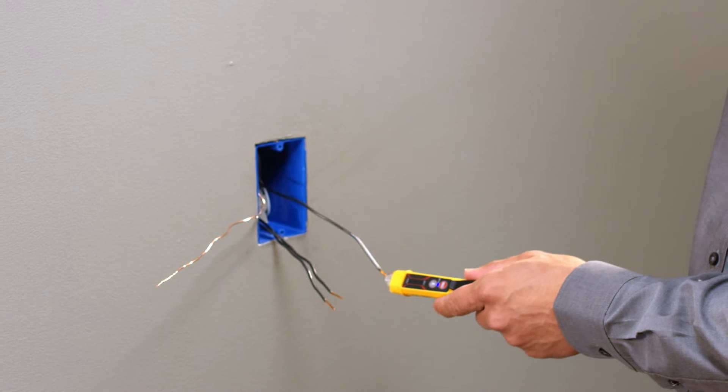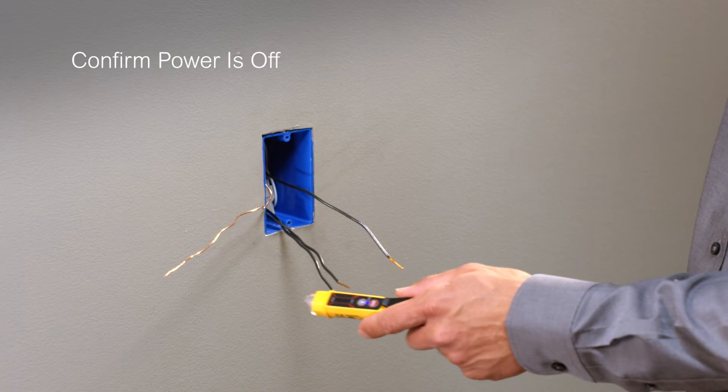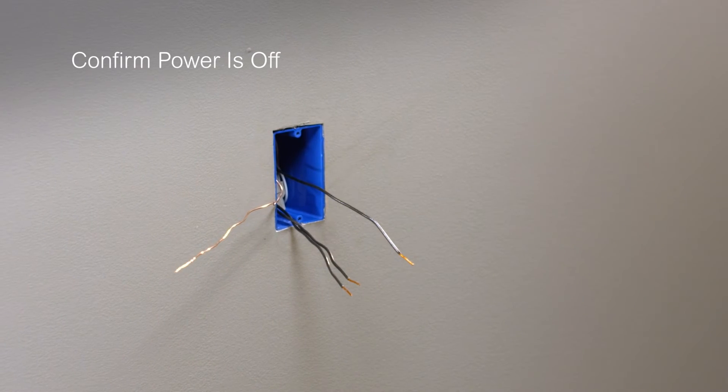Before beginning, ensure the circuit breaker that powers the receptacle has been turned off at the electrical panel. Confirm it's off using a properly rated voltage sensing device.